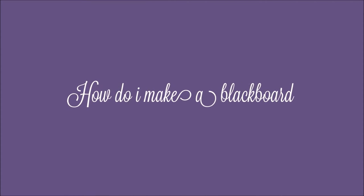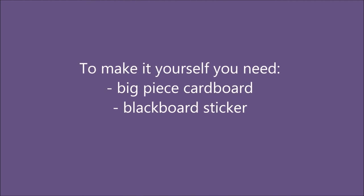Hello everyone, today I'm going to show you how to make a blackboard. To make it yourself, you need a big piece of cardboard and a blackboard sticker.